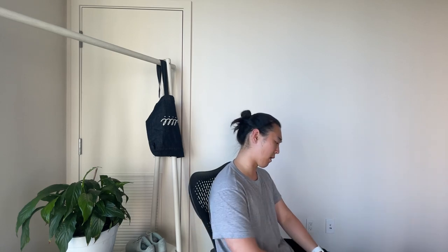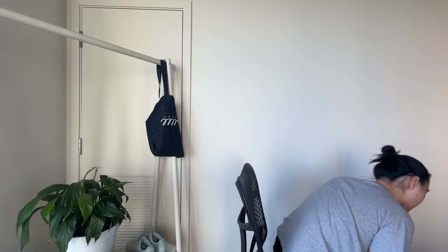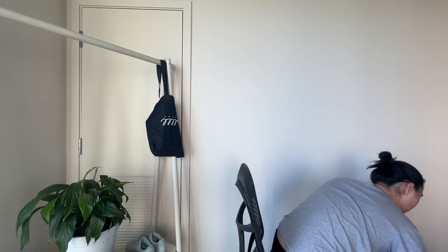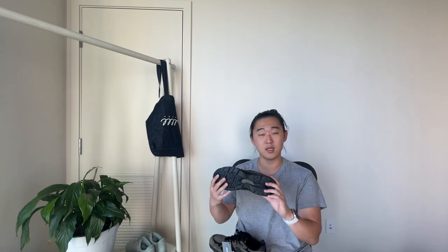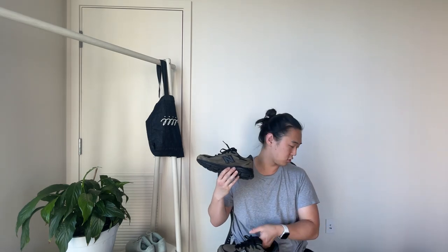But I was able to grab two pairs — one in a size 8, one in a size 8.5. I'm an 8 and an 8.5 in most shoes. I prefer actually an 8 in this. Here is the shoe I just got in today.